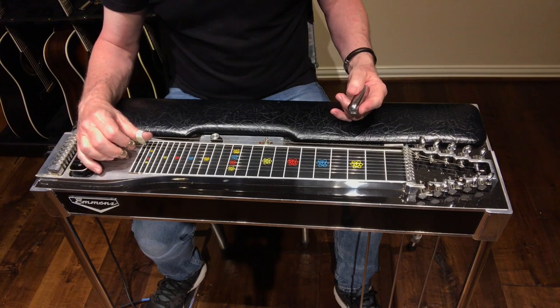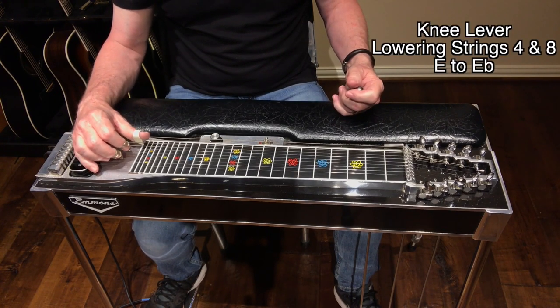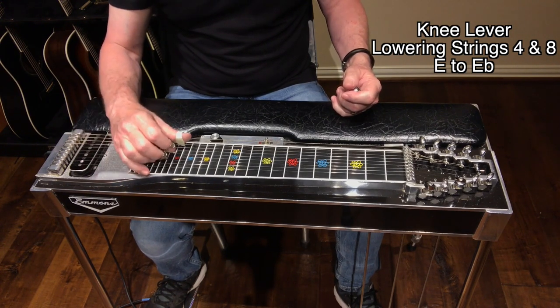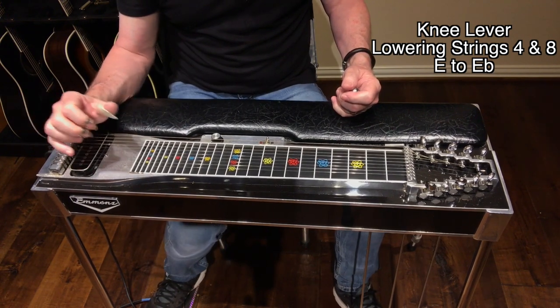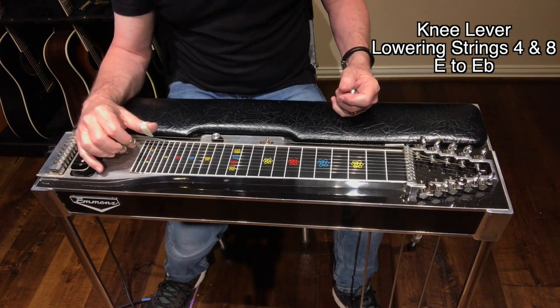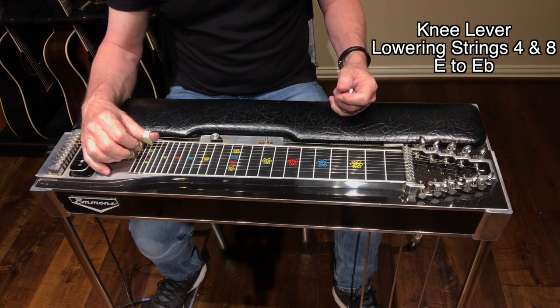The knee lever we're going to be using is the one that takes your E notes on strings four and eight, and lowers them a half tone from E to E-flat. On my guitar it is my right knee moving left. It could be the same on your guitar, it may be different — just find the knee lever that creates that action.